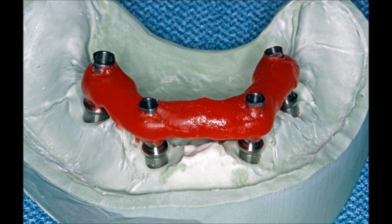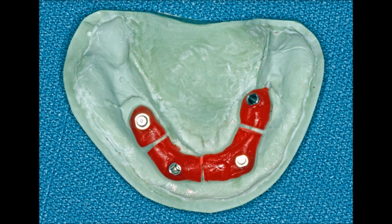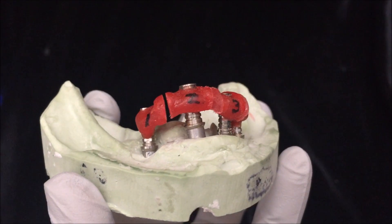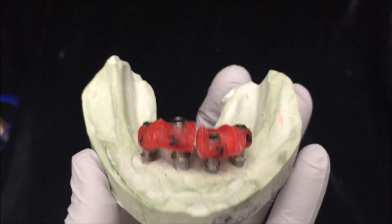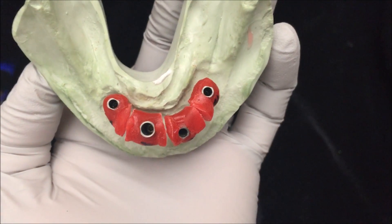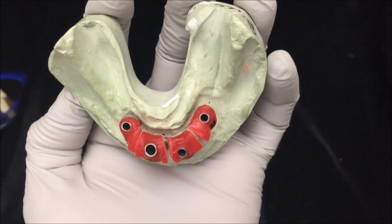Then build a little bridge with GC pattern resin, connecting all of the temporary abutments together. Then you're going to take a disc and cut the GC pattern in between each implant. I would recommend that you go ahead and number each little segment of GC pattern, because once you're transferring this to the mouth it gets a little confusing and you could mix them up on accident.